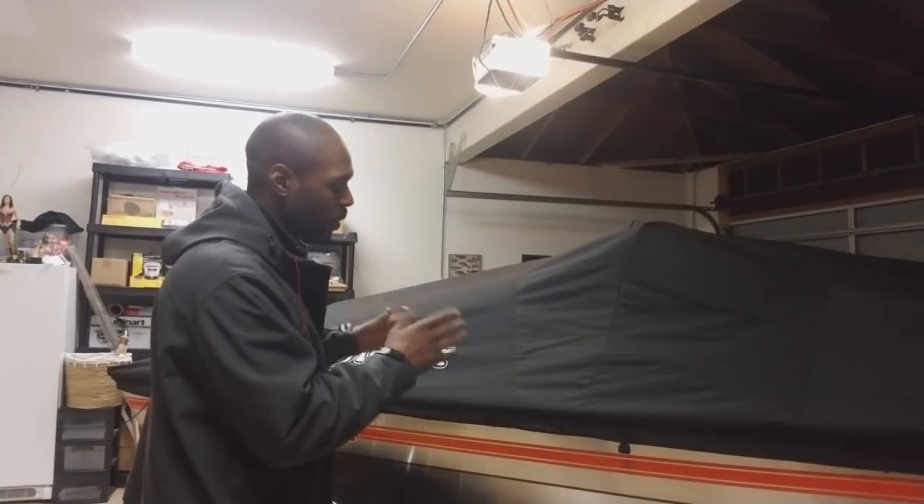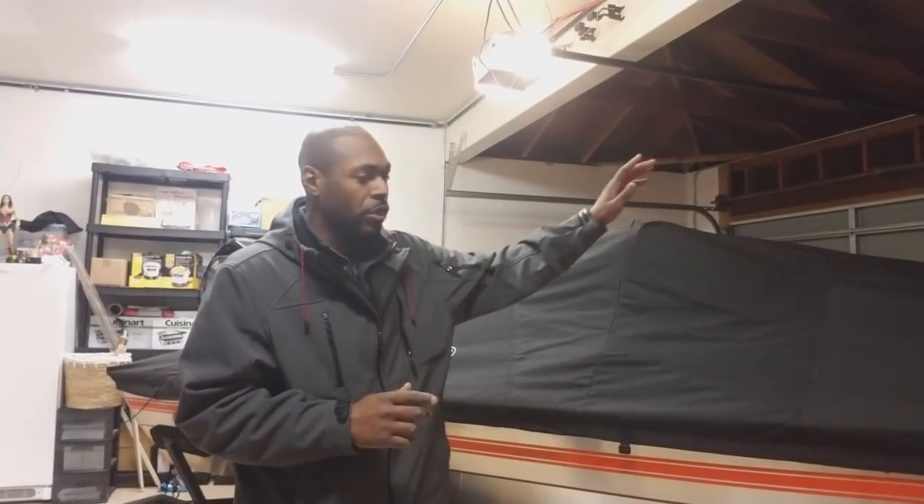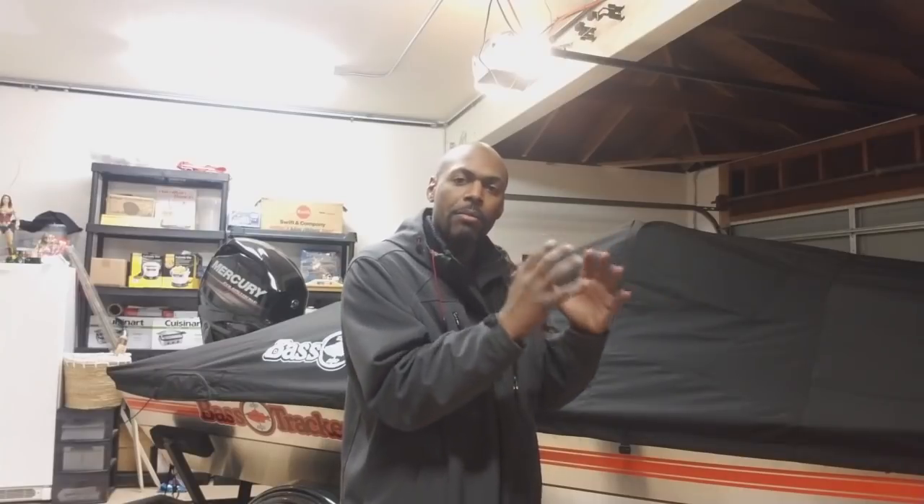Now one thing about this cover — it is custom made specifically for this boat, all the way down to the trolling motor. On the side of the trolling motor, you want to make sure your prop is based on the inside of the boat and not on the outside. You'll notice there is a pocket on the bow on the left side where that trolling motor is, because if you like to leave your trolling motor on your boat while it's covered, they do account for that — there is a little extra space in case that trolling motor is there.